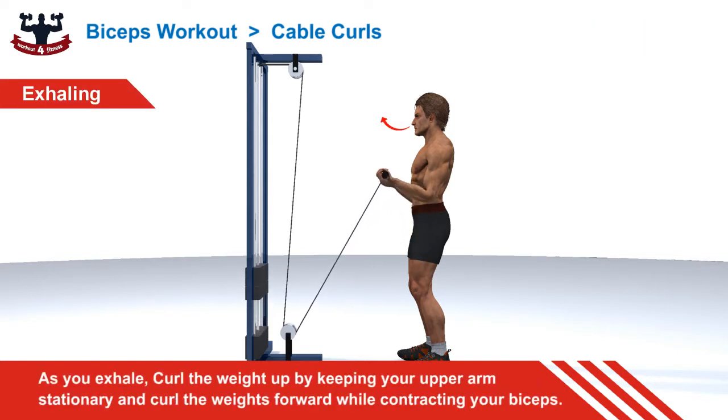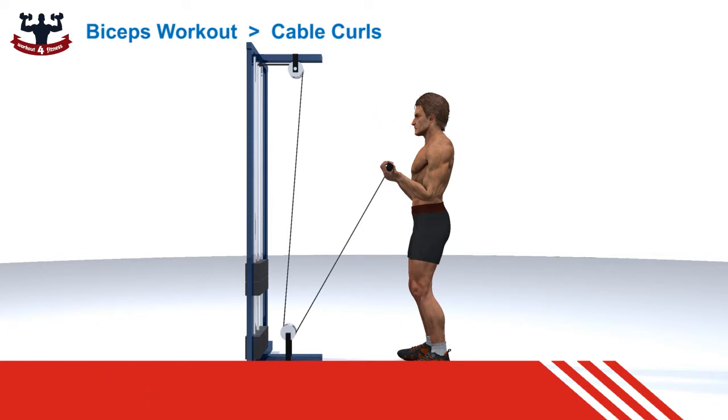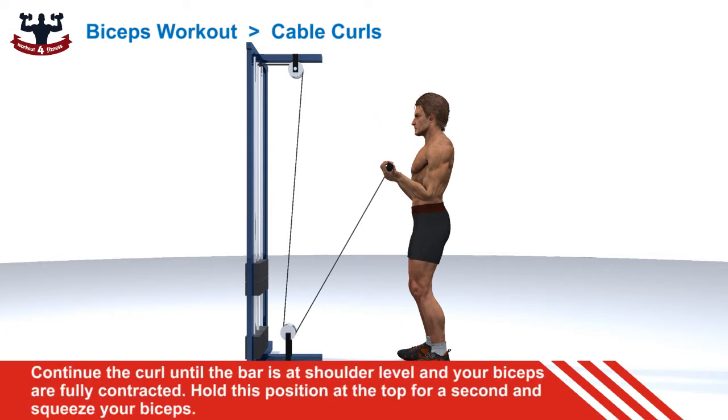As you exhale, curl the weight up by keeping your upper arms stationary and curl the weights forward while contracting your biceps. Continue the curl until the bar is at shoulder level and your biceps are fully contracted. Hold this position at the top for a second and squeeze your biceps.